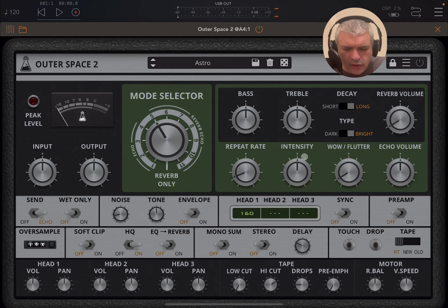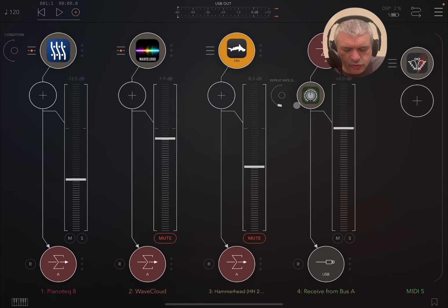Now before we delve into introducing you to the interface, we are inside AUM. I have a number of audio sources like PianoTech, WaveCloud, and Hammerhead. We're going to listen to some presets and how Outer Space 2 sounds with different presets.